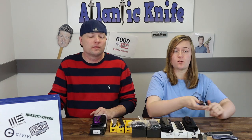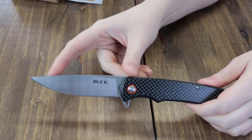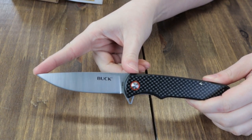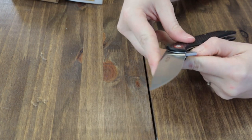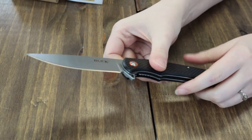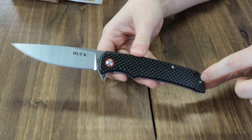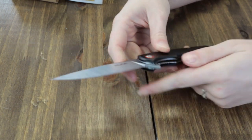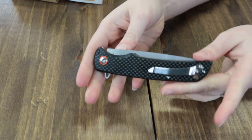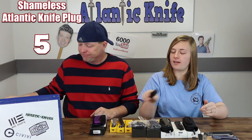Next is the Buck Haxby — one of the nicest Bucks I've seen in a while. Features a tip-up pocket clip, a 3.6-inch 7CR drop-point steel blade with a satin finish, deployed through the flipper stud. It's 8.8 inches overall and features an orange pivot cap cover accent, a lanyard hole, and a carbon fiber handle liner lock. This one is only $39.84 from AtlanticKnife.com.